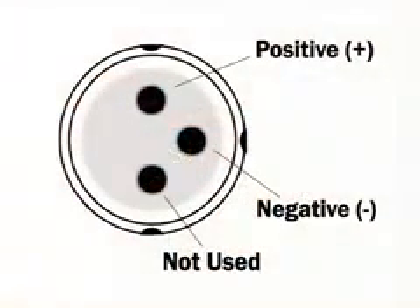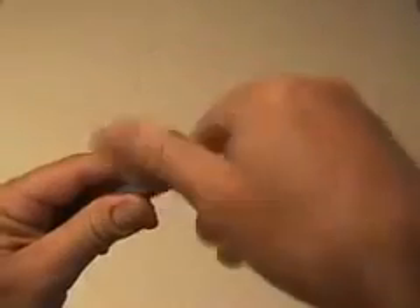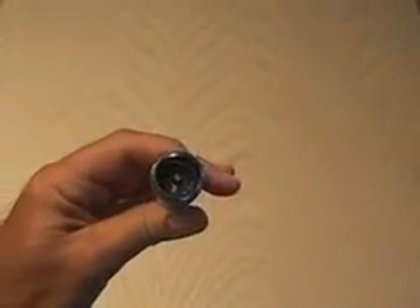You're almost done. All DVD laser diodes use a similar configuration. Be sure to test your polarity using two AA batteries. Then you're going to solder two longer pins onto the positive and negative terminals of the laser diode. Disassemble your mag light, removing the ring, the inside reflector, and of course the bulb.